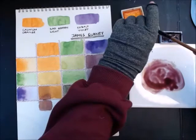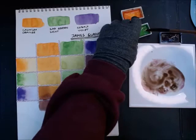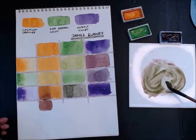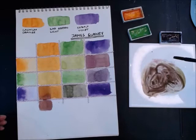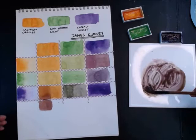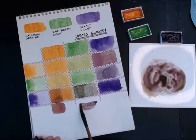Then I go in with the green, hoping to mix a neutral dark. This has reddish tones, and the complementary color to red is green, so in theory adding green should darken it further. Now it became too green, so I add more purple and orange. There's no real recipe — just keep going until you reach the absolute darkest color.